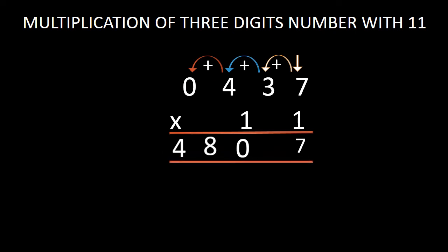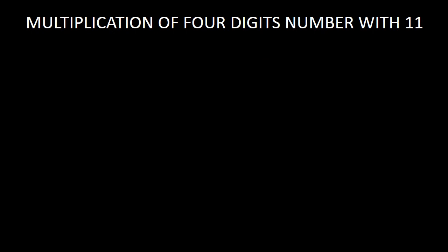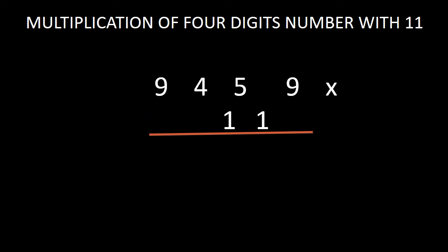Now in the next step, I have multiplied a 4 digit number with 11. In this process, we can multiply a number with higher digits with 11 following the same procedure. The 4 digit number is 9,459. While multiplying this 4 digit number with 11, the same procedure will be followed. We have to bring this 9 at the unit position down in the answer. And in the next step, we have to add this 9 with 5. While adding 9 with 5, we get 14. Don't bring this 14 as a whole — just bring this 4 down in the answer and keep 1 as the carry digit.